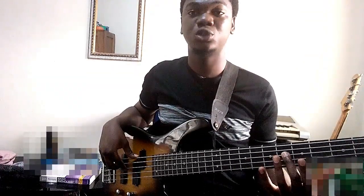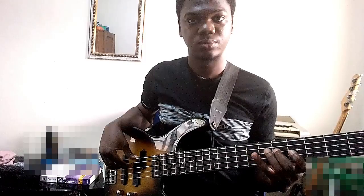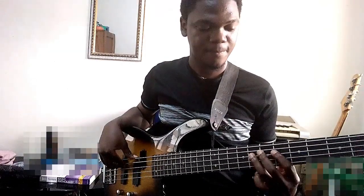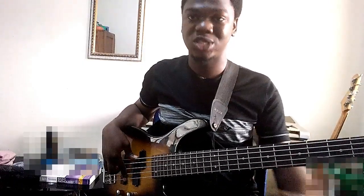It's important to follow this rule to prevent moving around unnecessarily. For instance, if I'm playing a scale using the one-finger-per-fret rule, I stay in one position throughout. If I disobey this rule, I'll have to shift my hand, which will prevent you from having good speed.